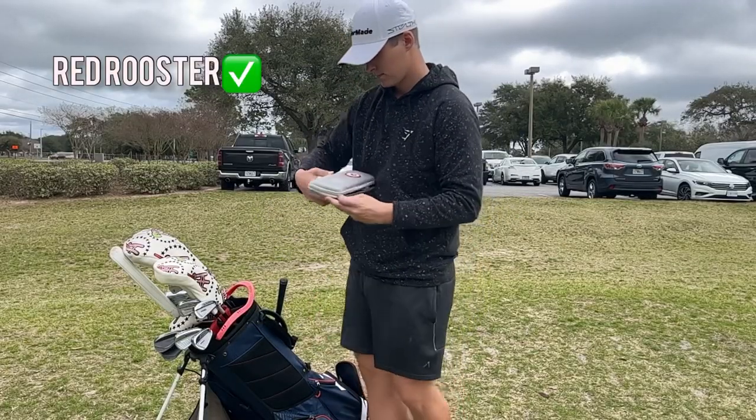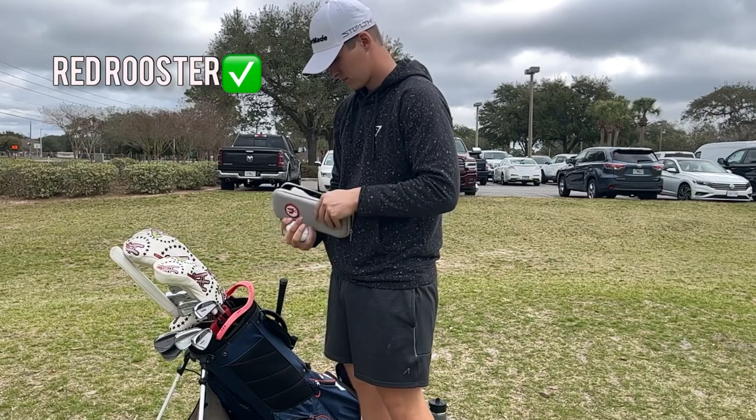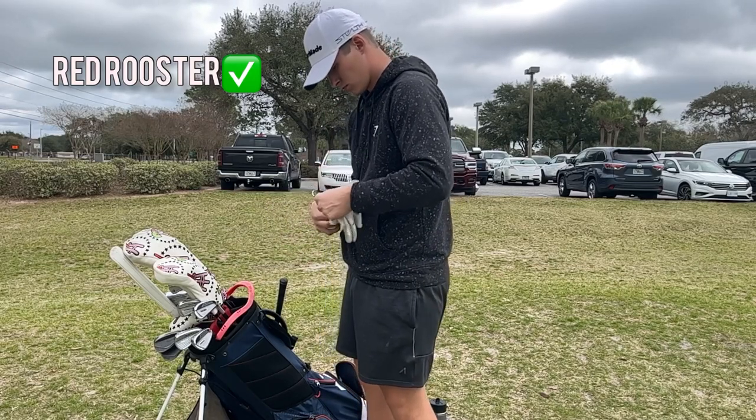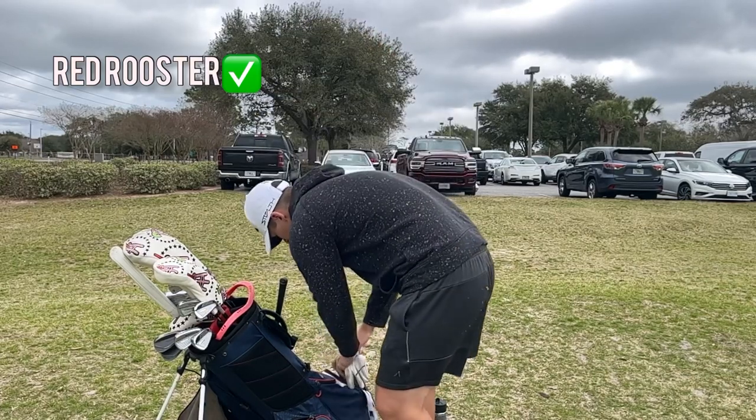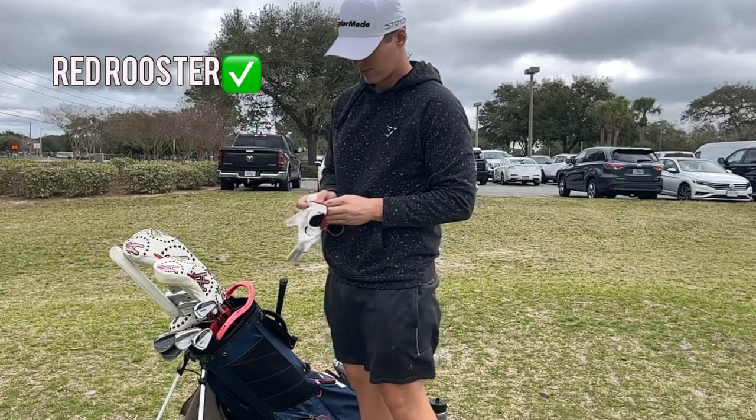Going back to the bag to get the Red Rooster glove on and get strapped up. Whenever I hit longer short game shots I like to have a glove on — I just feel more control. There's nothing really technical to it, I just like having a glove on.